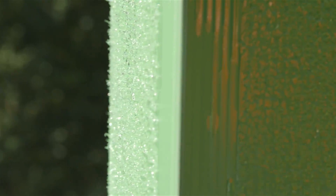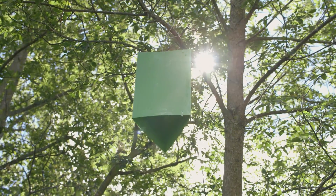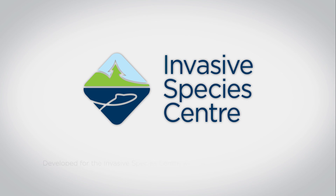Usually in late August or early September at the end of the season, the traps are brought down and disposed of. If you suspect that you have found emerald ash borer and you're not in an area that's known to be infested by the insect, you should contact the Canadian Food Inspection Agency or the Ontario Ministry of Natural Resources to report it. You can do that by contacting the local office, going to their websites, or by going through the Ontario Federation of Anglers and Hunters Invasive Species Hotline or website to report the discovery of emerald ash borer.